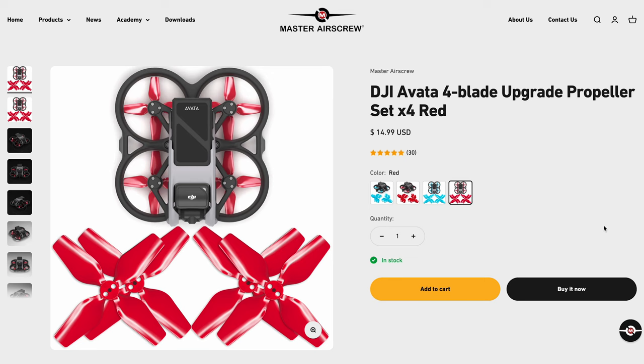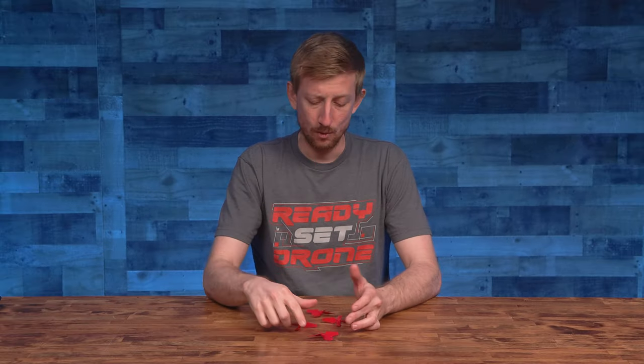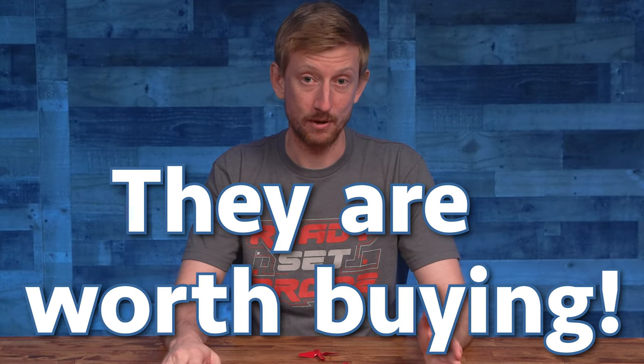These are Master Airscrew's four-bladed props for the DJI Avada. They come in two colors and promise a whole bunch of things. But are they actually worth buying? Why don't I just tell you right now and save you three minutes of your life — the answer is yes, they are worth buying.